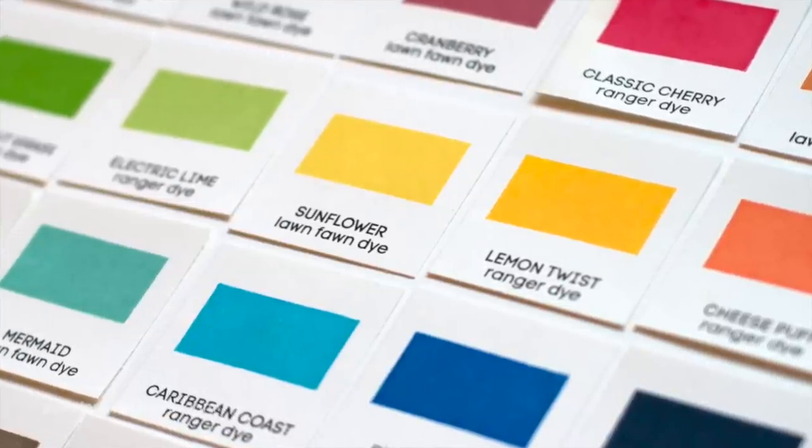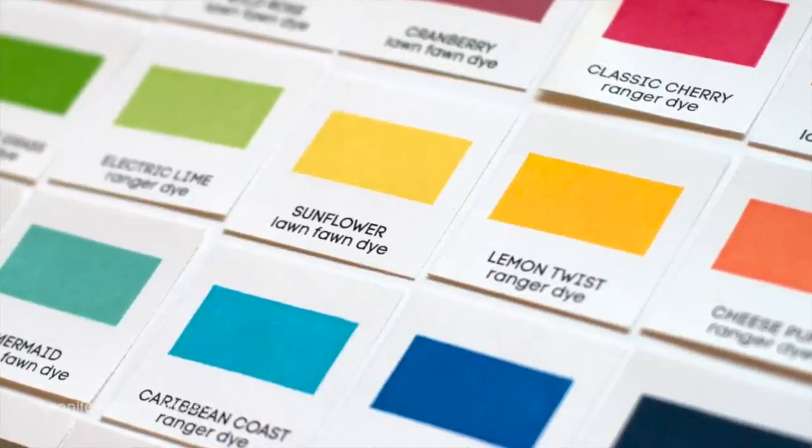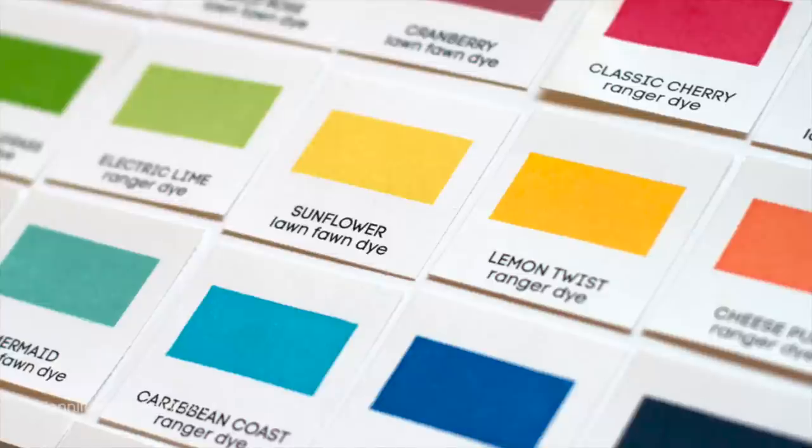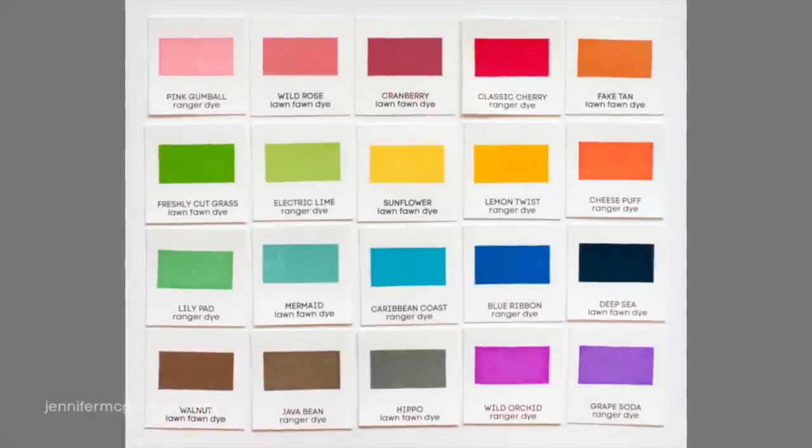However, I do recommend in addition to this video watching two others that I will link to here. One is an ink comparison video which talks about the different types of inks out there, including dye ink and pigment ink. You may find that a different type of ink is better for you than the dye ink that I talk about today.